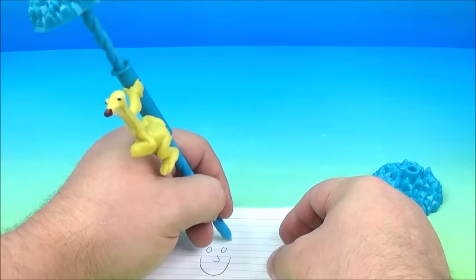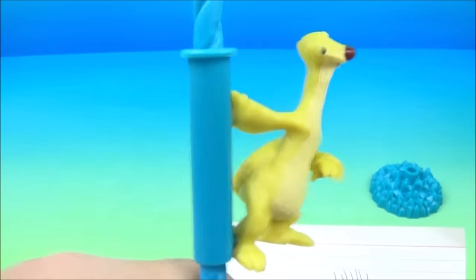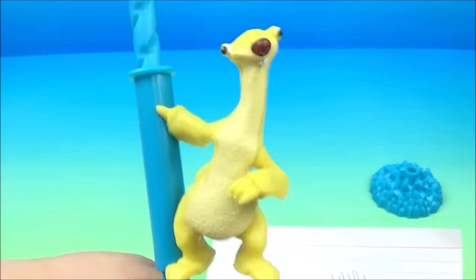Let's see if I can draw a little face. Look at that. I am a master artist. So there you go — it's the Sid Slide and Write pen set. Very cool.